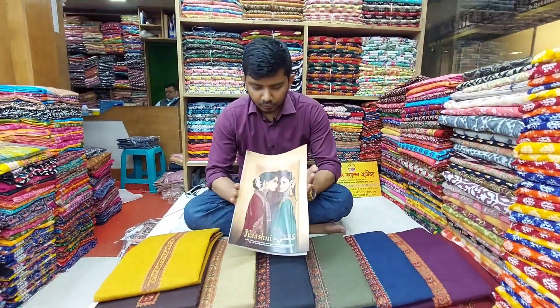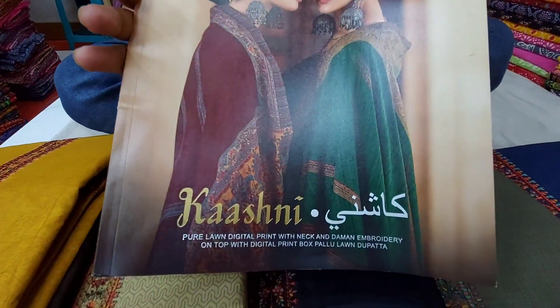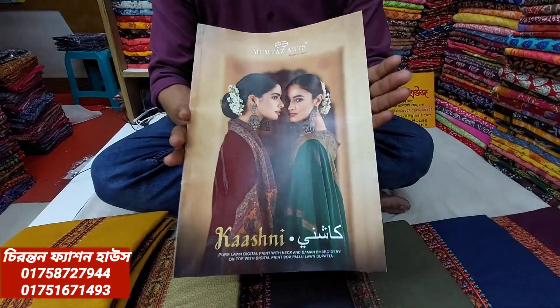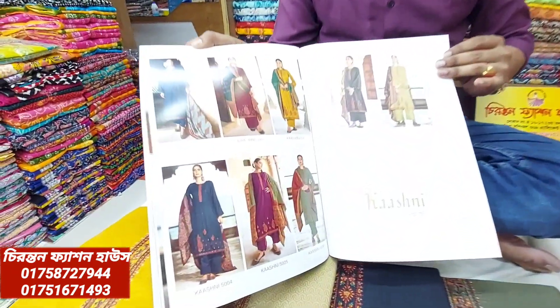Hello everyone, good morning. I'm going to start with the ROHT Hissed catalog. This is one of the latest ones which has a cotton material and has a catalog.